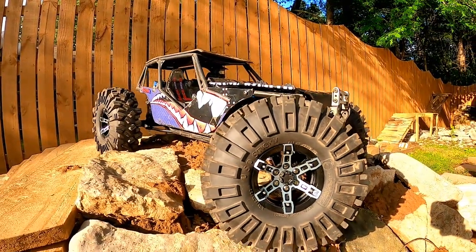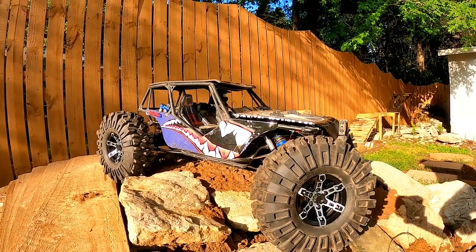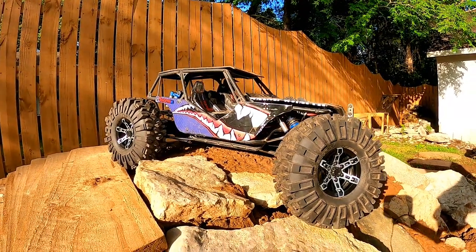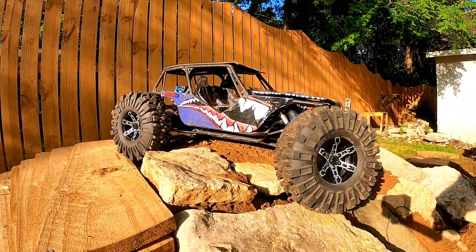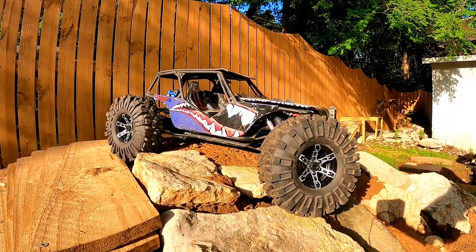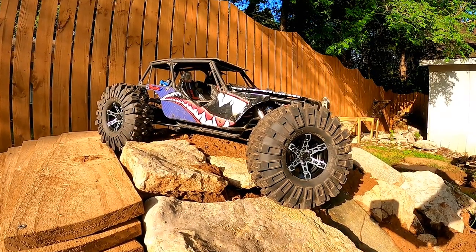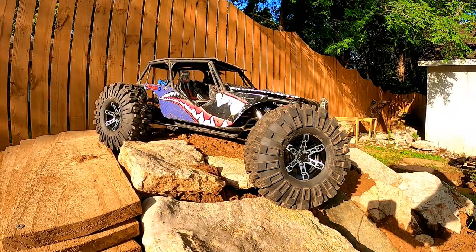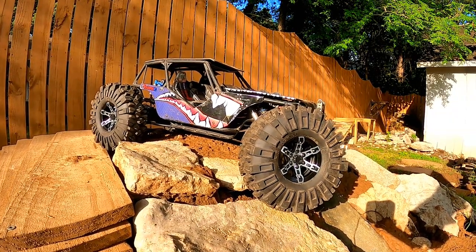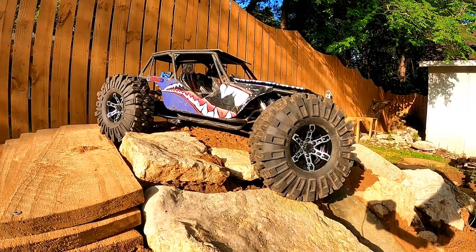Center caps installed — that is awesome! All done for now. We're going to let all that loctite dry and get back out there and try these. Appreciate you guys following along — go over here to the right, click some videos, see what's next, and we will see you next time!